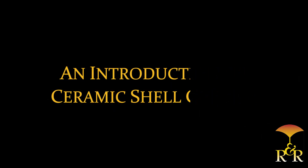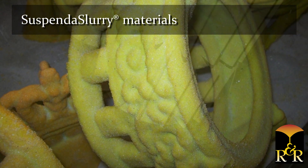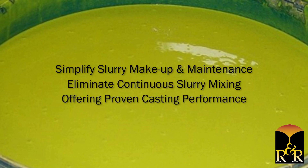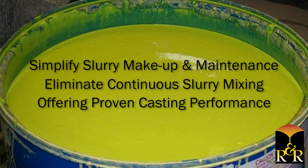An Introduction to Ceramic Shell Casting. For the new investment caster, Ransom & Randolph recommends using Suspenda slurry materials. These premixed, chemically suspended and ready-to-use ceramic shell slurries are designed to simplify slurry makeup and maintenance, and eliminate continuous slurry mixing, all while offering proven casting performance.